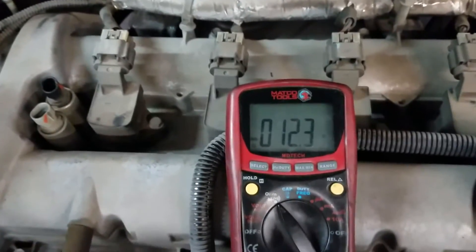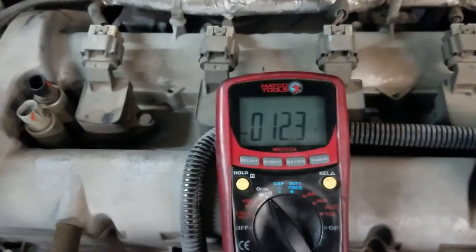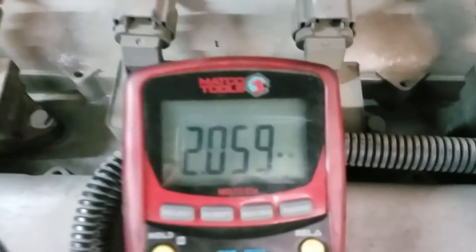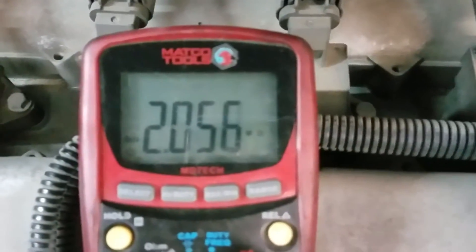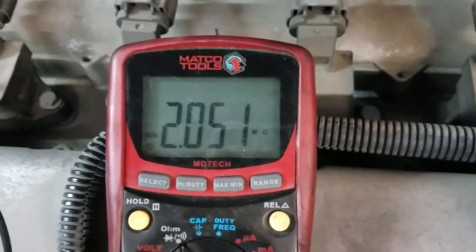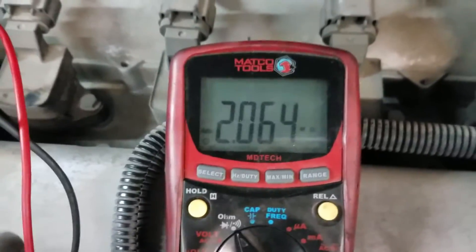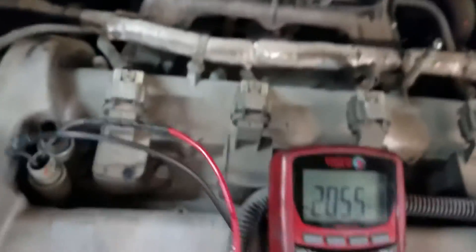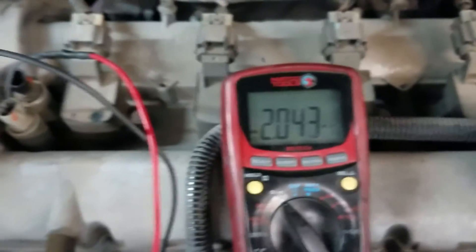Now I'm going to connect the old one back in — you can see again it's way off, basically open. Hooked back up to the old gray intake solenoid, and that's reading again 2.0 megaohms. So this is confirmation that both are bad — they're both reading megaohms. I'm going to replace both of them to take care of it, otherwise I'll make another video.